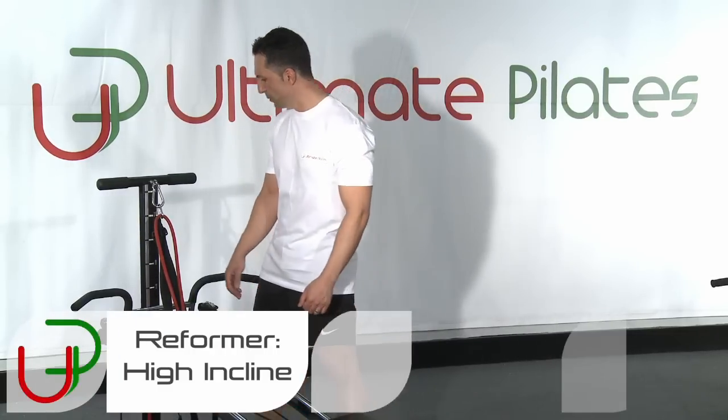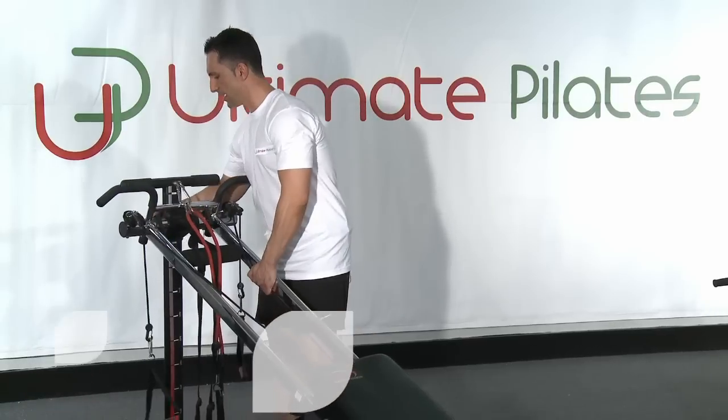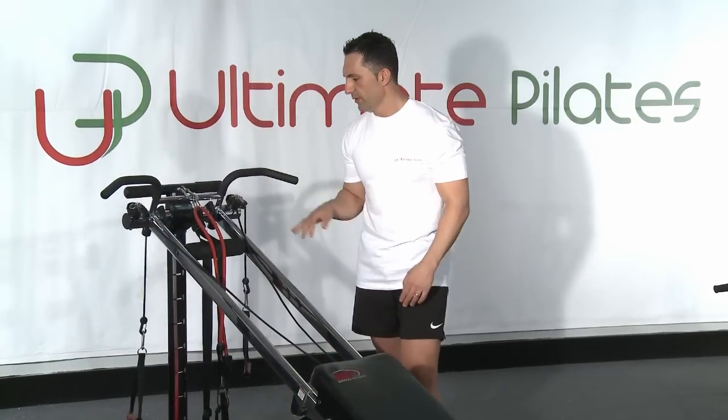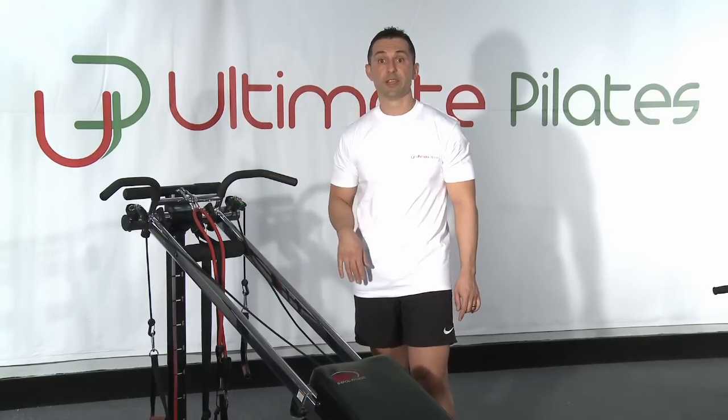For this next segment, we want to use a high incline on our reformer. So what we'll do is we'll adjust all the way to the top — a little bit lower if it's your first time or if you're not comfortable with it — but we want a high incline for the next bunch of exercises.